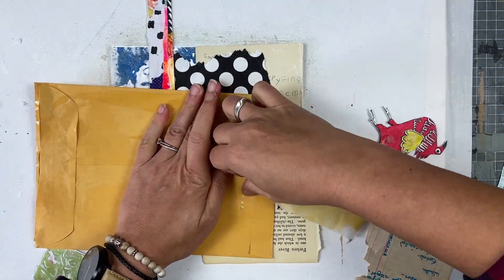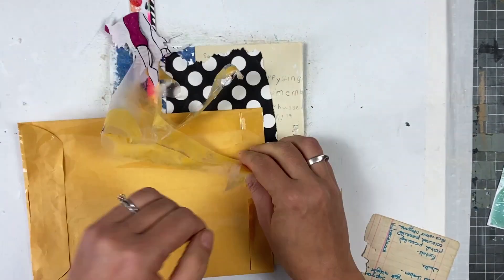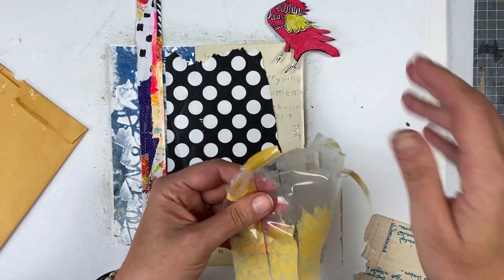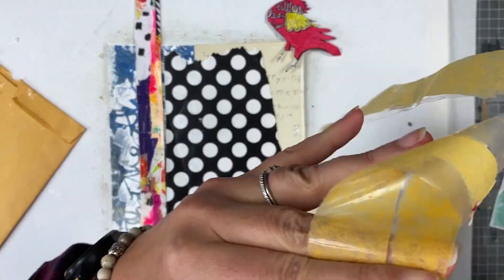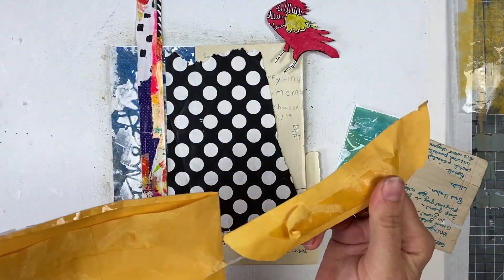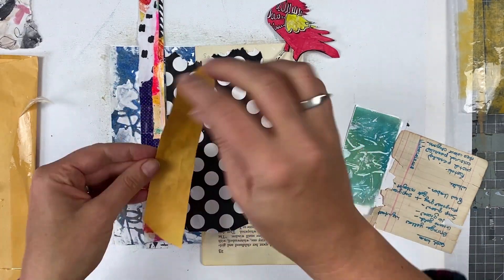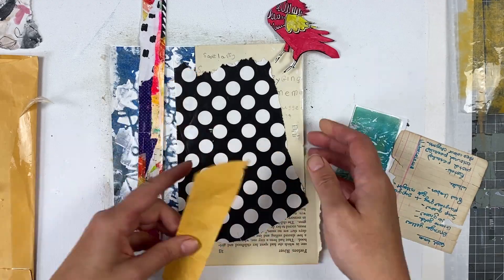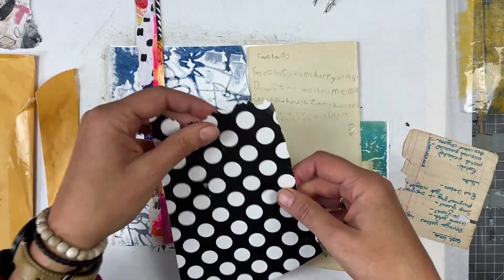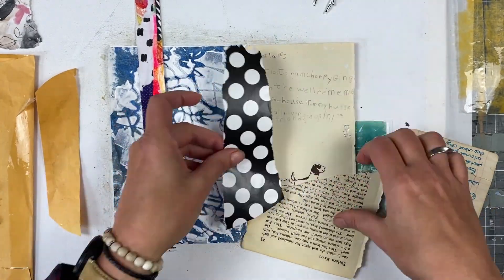We have letters on both papers but they look so different. I think I need a bit more color here and I like the color of the envelope. The warm yellow color is a great contrast to the cool blue. So let's save these stripes — maybe I can use them later. Blue, black and yellow — look how gorgeous these three pieces look together.